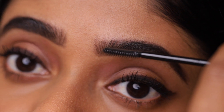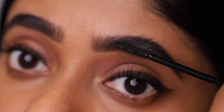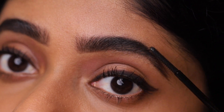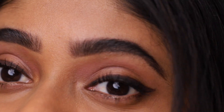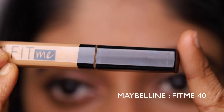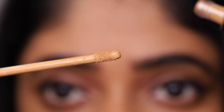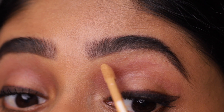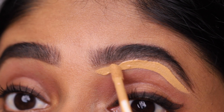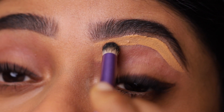I am going to repeat the same process on the other side. Now to make my brows more prominent, I like to use a concealer. Here I am using Maybelline's concealer in the shade number 40. Draw a line and blend the product evenly using a small concealer brush or a beauty blender.